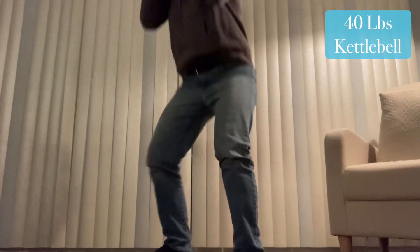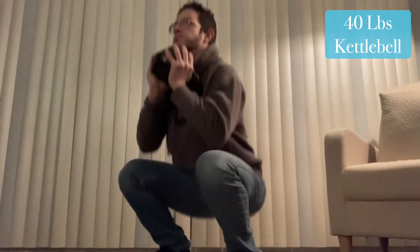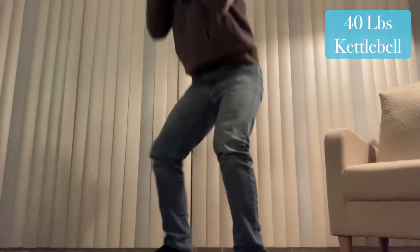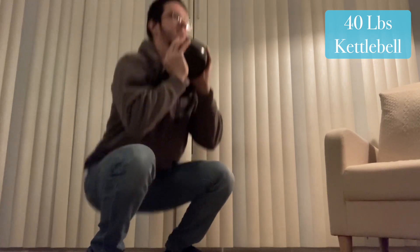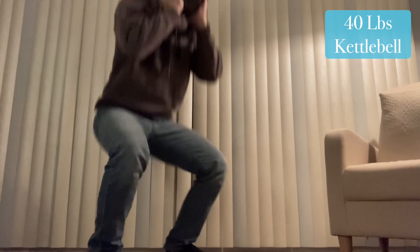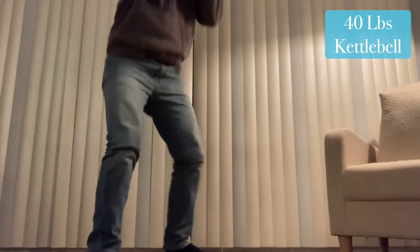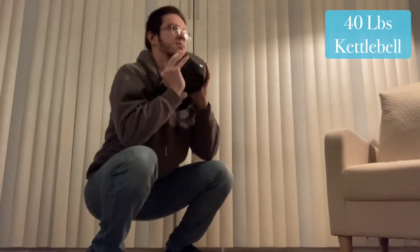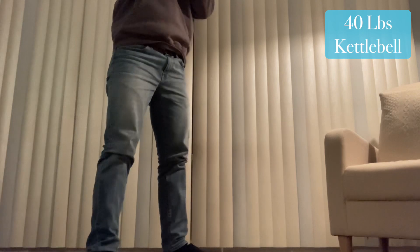I could have done some more reps today, honestly. I only did five sets of 30 with the 40-pound kettlebell. I believe on Mondays in my program I had written that I would do five sets of front squats. I figured the goblet squat is the closest I'm going to get to a front squat in the near future, so it is what it is. I'm going to pretend like this was five sets of front squats, and I'm still going by the program that I haven't even finished writing yet.